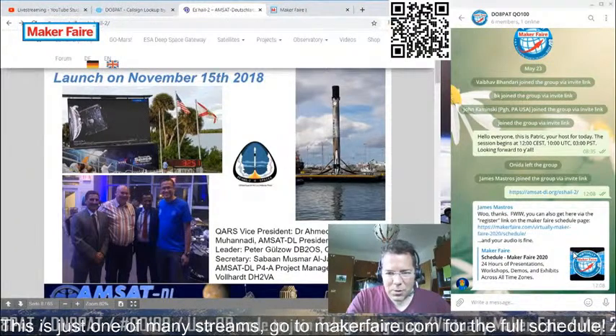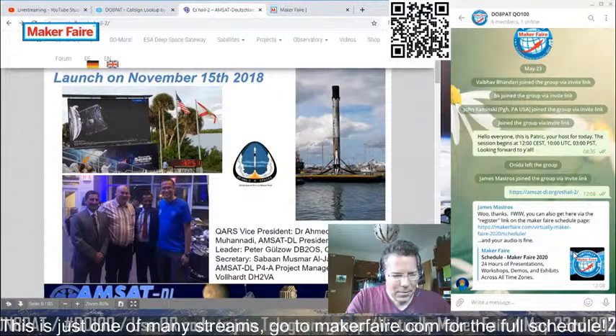SpaceX — you can see here the booster successfully landed back on their drone ship after launch.